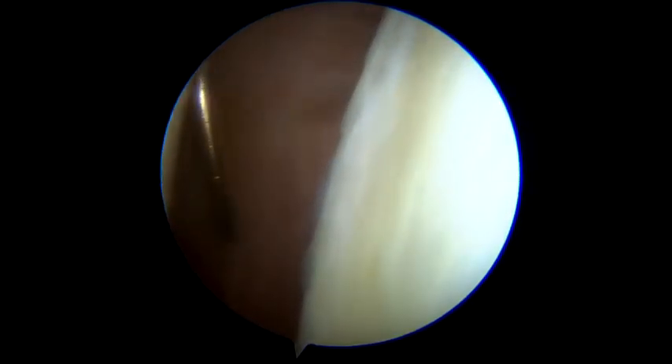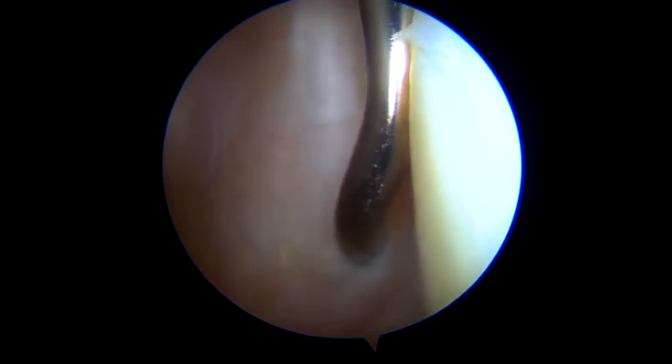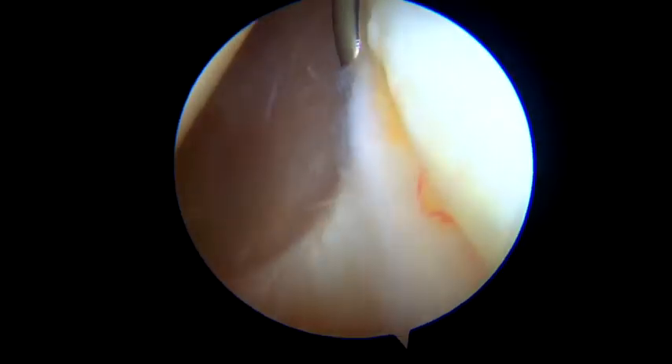During the exploration, if an eventual labral lesion has to be found, it must be repaired using a classical anchor technique. The procedure is initiated using a clave hook, which is passed at a 5 o'clock position to the capsular tissue in a length of approximately 1 to 2 cm.